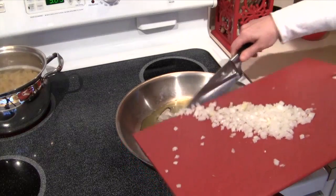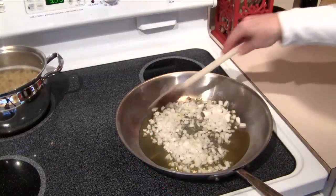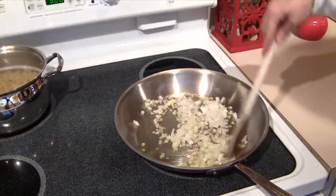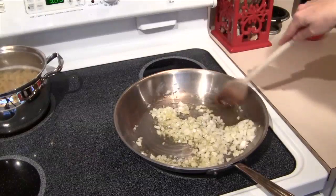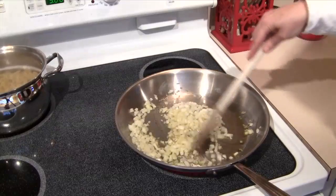And then I'm going to add my onion and my garlic. I'm going to let this cook on a very slow heat for about five minutes. I really don't want the onion to brown — I just want it to soften.